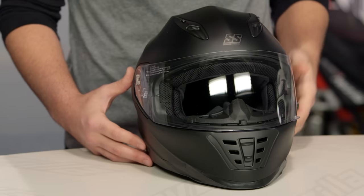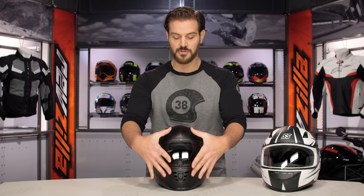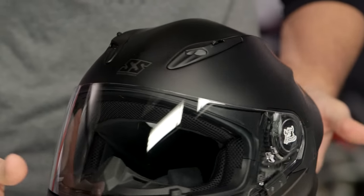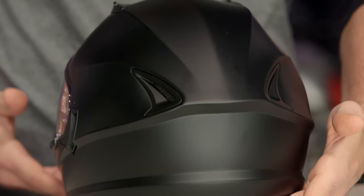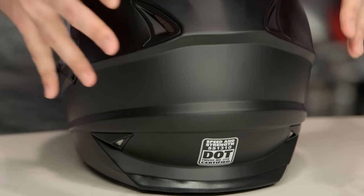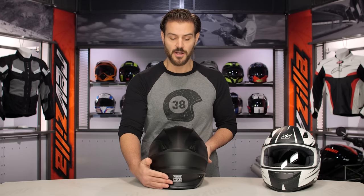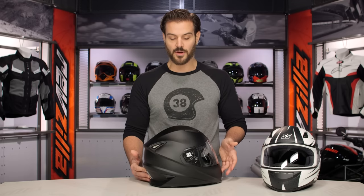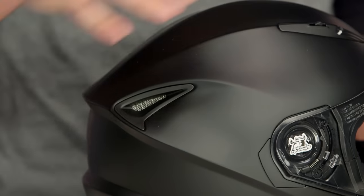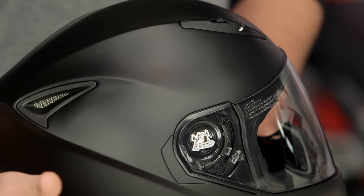As far as colorways, there are two solid options — the matte black in front of me — and those two graphic options as well. With the venting, you're going to have three intake vents with a massive amount of airflow coming in through the front, and four exhaust vents on the back: two direct vents at the top and two passive vents at the bottom, just to help pull airflow through the overall helmet. You'll also notice that aggressive shell design — shared with the 1600 — giving you an aerodynamic flow for those in a sport tuck position.